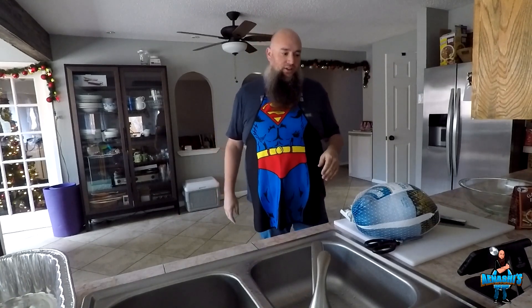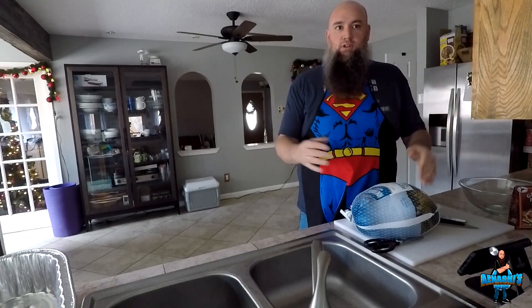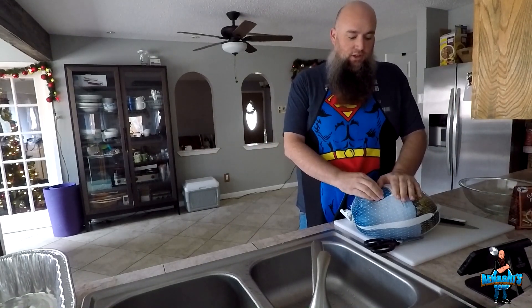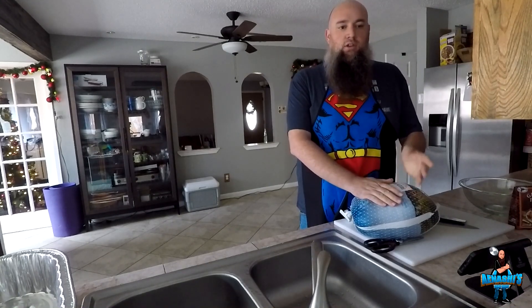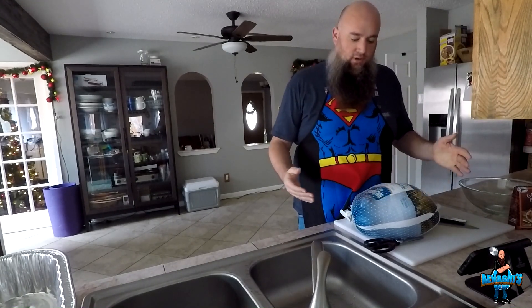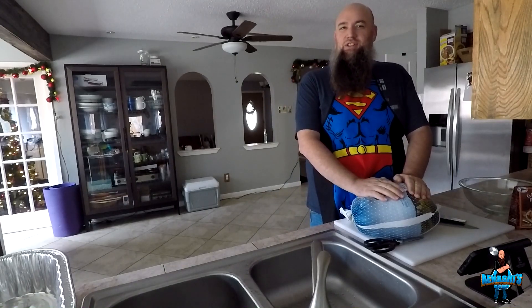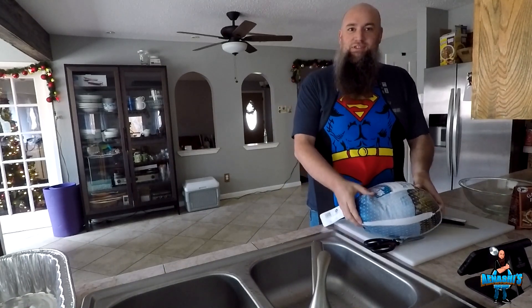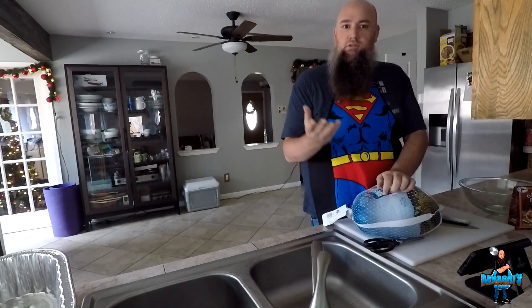Hey guys, Ayanashi here, and today is the day before Thanksgiving and I am starting to prepare my turkey. I am going to be spatchcocking it. A lot of people ask me how I do my turkey — I spatchcock it, brine it, and then smoke it. So I'm just going to go through the process. If you are uneasy about mutilating turkeys, this is not a video for you. So let's begin.